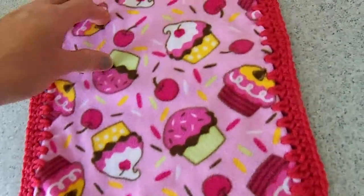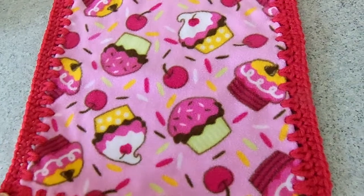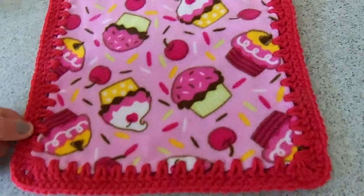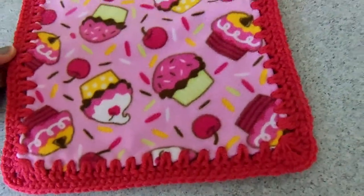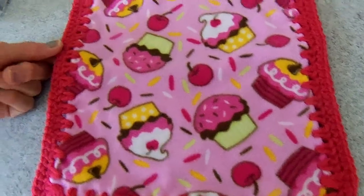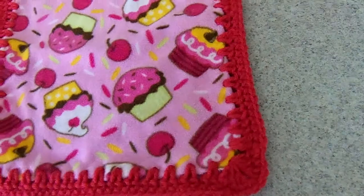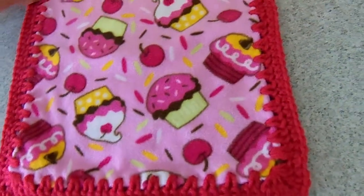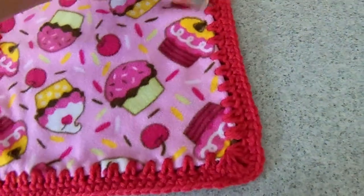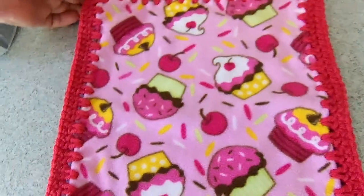You could also take cotton washcloths and use cotton yarn and go around the edging — you could make dishcloths or washcloths for kids in their favorite colors. If you had more than one kid in the family, you could make several in similar colors so each child had their own. It's really easy to do. I have arthritis in my hands so it was a little bit harder to go through the holes, but it turned out very, very nice.